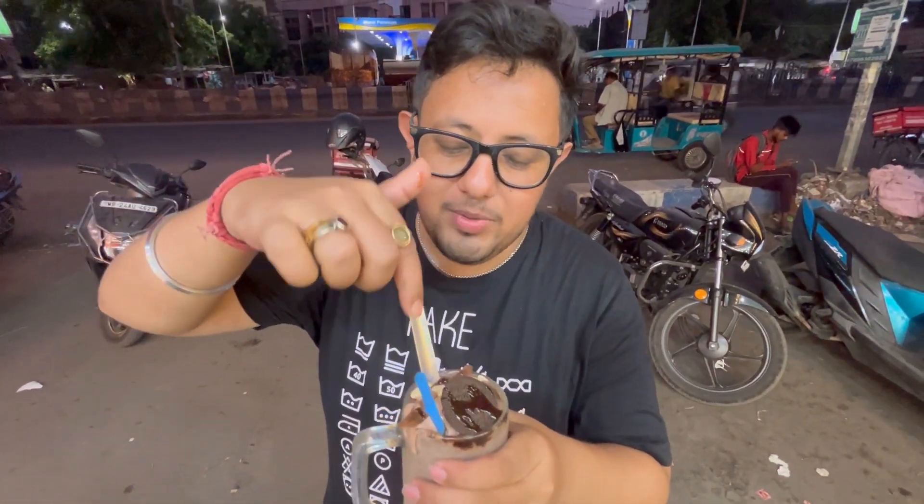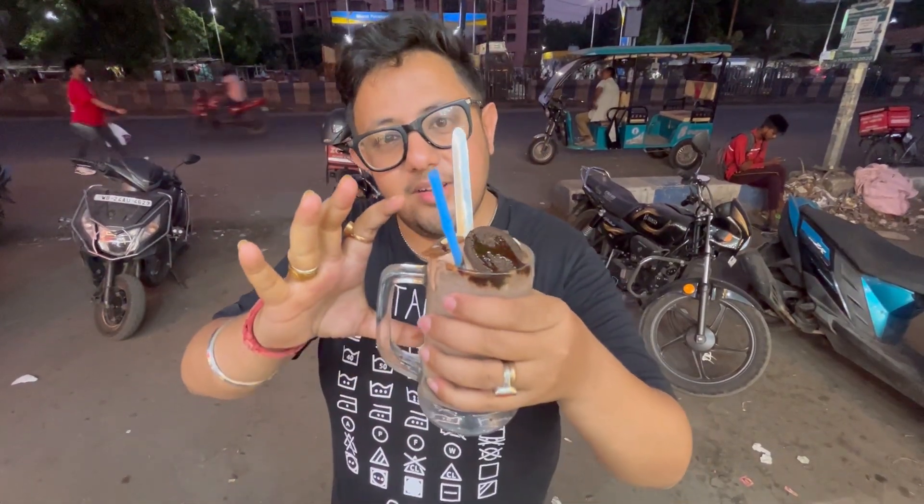The first order is an oreo shake: oreo biscuit, kaju, kismis, ice cream, glass and quantity. Let's try it.